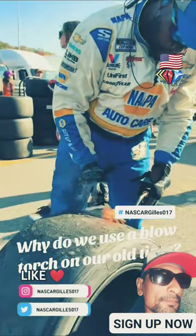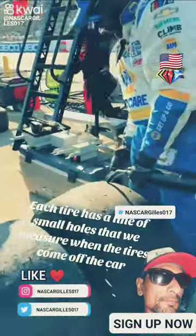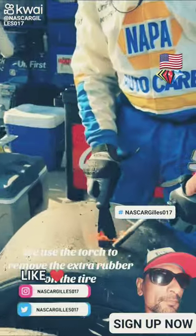Why do we use a blowtorch on our old tires? Each tire has a line of small holes that we measure when the tires come off the car. We use the torch to remove the extra rubber on the tire.